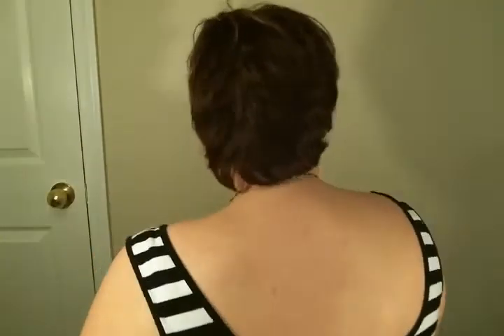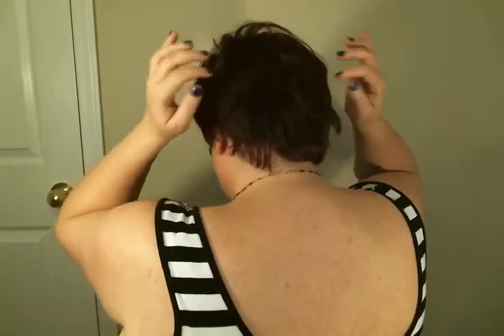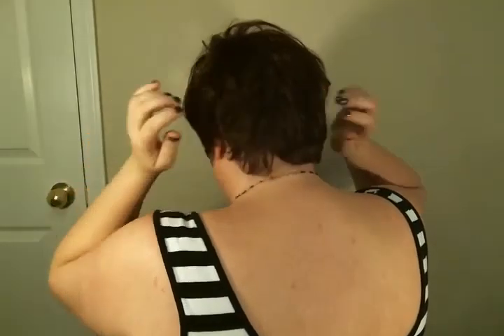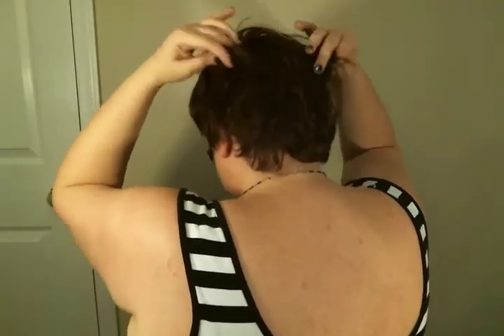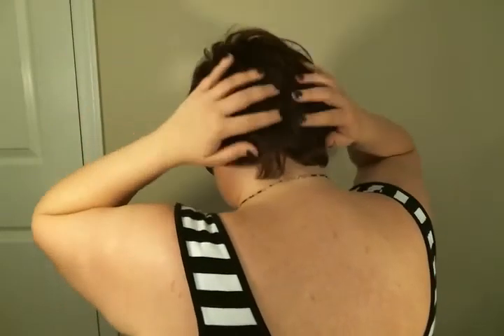Let me show you the back of this. Lots of layering. Very, very stacked and choppy. Very cute. Definitely has more body in this region than it does in the back.